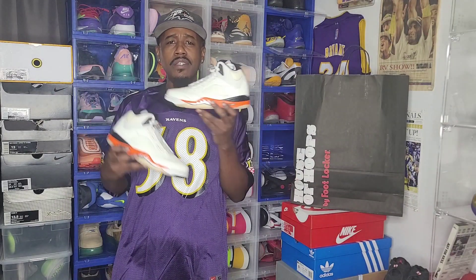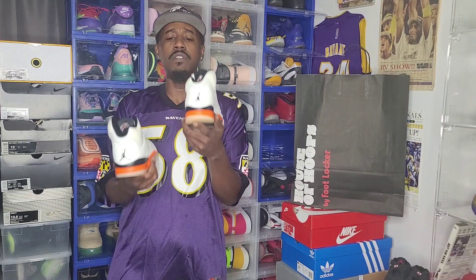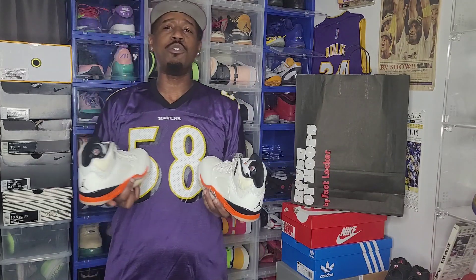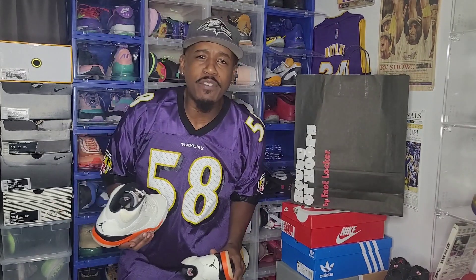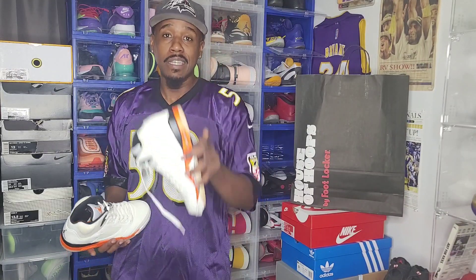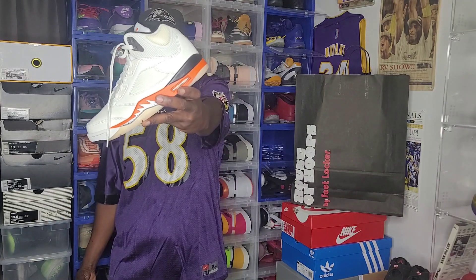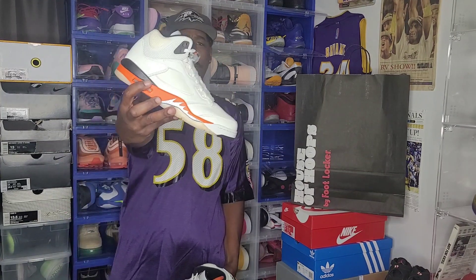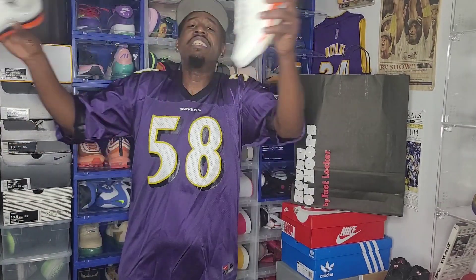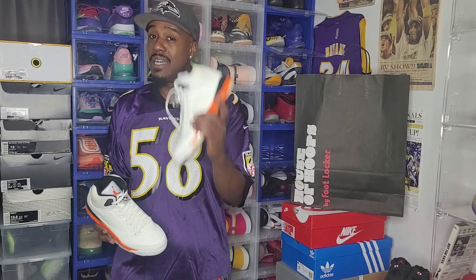Let me know if you like these Air Jordan 5 Shattered Backboards — you hate them, you like them, you love them. Did you cop or did you not? Appreciate y'all coming through the channel. Shout out to the Baltimore Ravens — we're going up against the Broncos tomorrow and we're gonna take care of business. I got more bangers coming for y'all. I got too many shoes right here with no reviews; I haven't had a lot of time, but I'm getting them out.